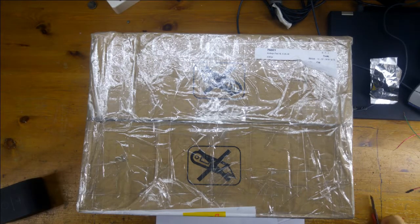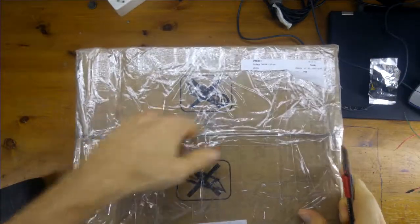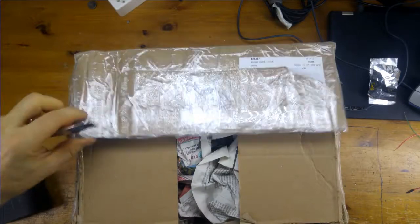So I received this rather intriguing packet today. I know what's in it but I'd like you to experience the opening of it because I think it's something really cool. So let's get started with it. This is from a friend of mine in the Netherlands, near Belgium.